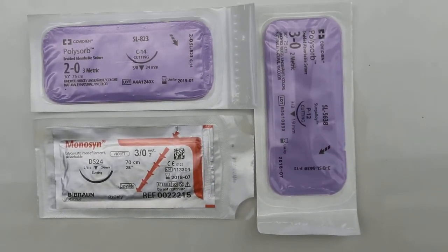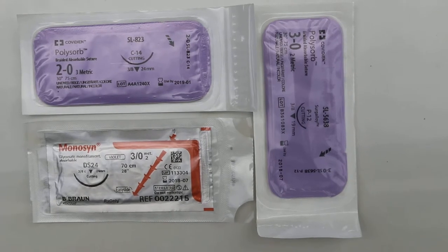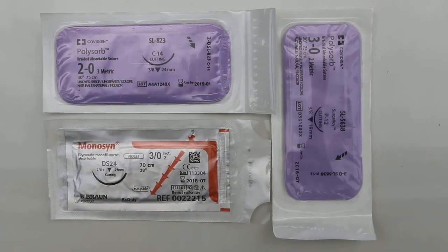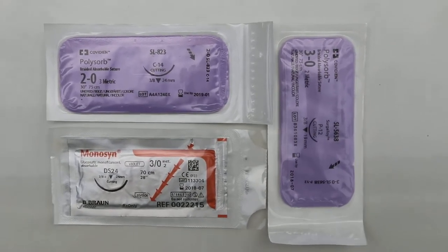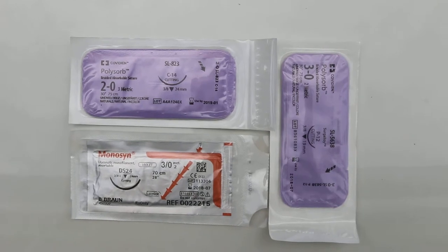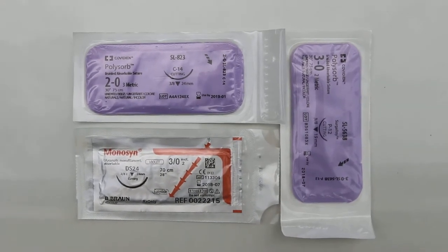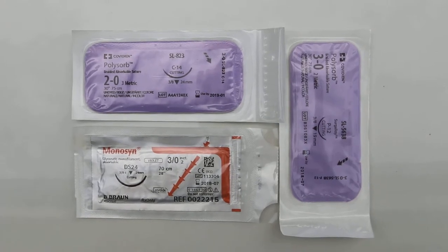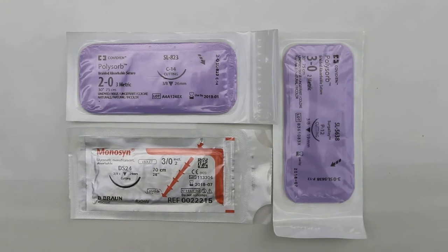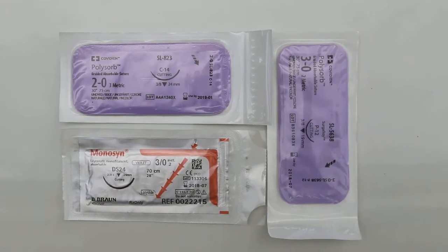As you can see, one packet of three-zero will be sufficient for a small breed like the poodle. Two-zero will be a bit too big for suturing the skin, but it can be used. In this case study, there seems to be some stitch abscess, as the sutures might be too tight.